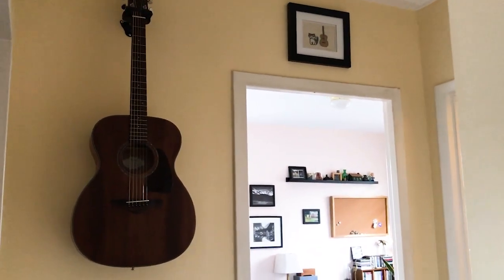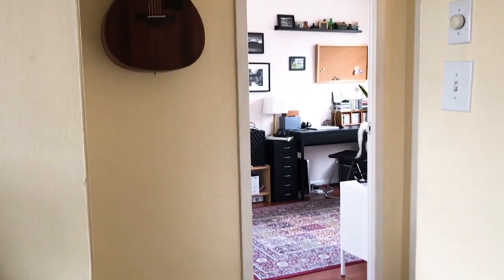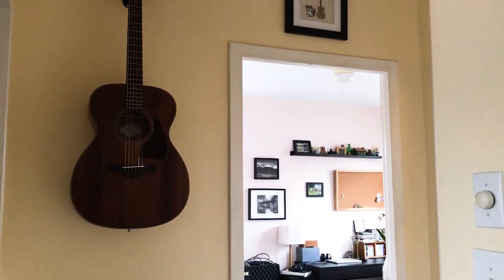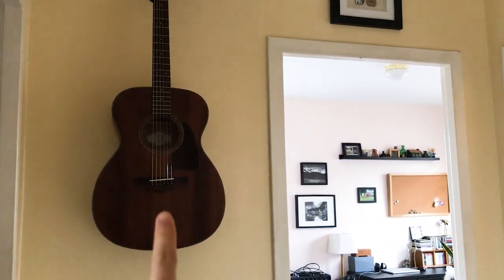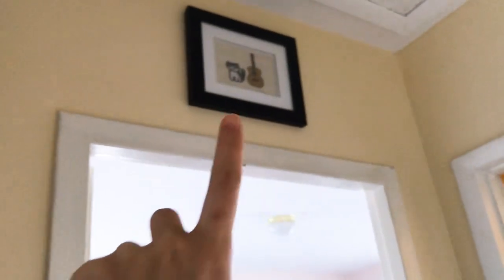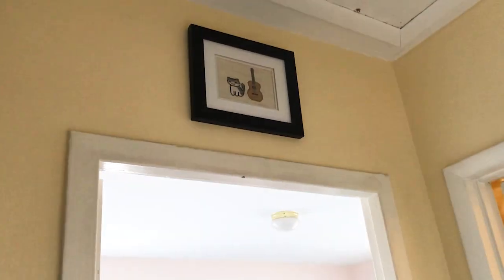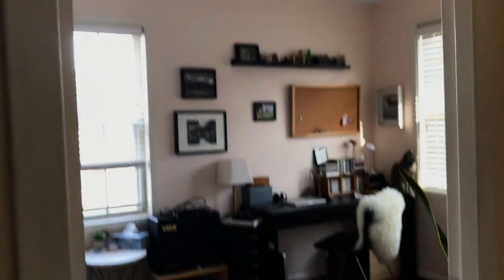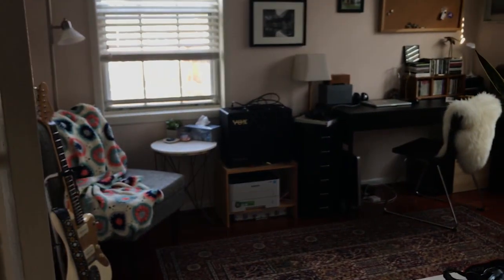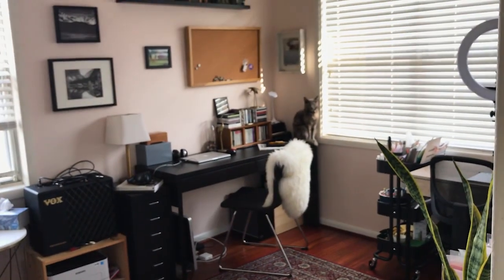I'm starting a little bit outside of the room right now because I just want to show you the entrance. So as I said, this is a guitar room for my husband and then a craft room for me, so right before you walk in we have a guitar hanging up here and then we have a little thing I cross-stitched that has one of our cats and also a guitar. I just thought it was a cute little way to show what this room is about. So here we go walking in — this is what it looks like and it's actually not very big at all.